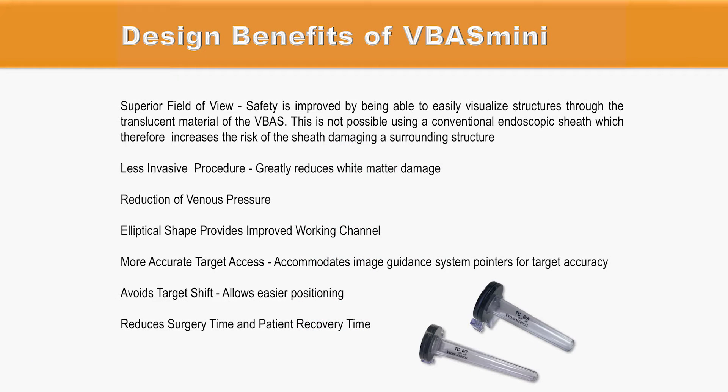The elliptical shape of the VBUS Mini allows for a less invasive procedure, greatly reduces white matter damage, improves working channels, can accommodate guided system pointers for target accuracy, avoids target shifts, and allows easier positioning and reduces surgical time.